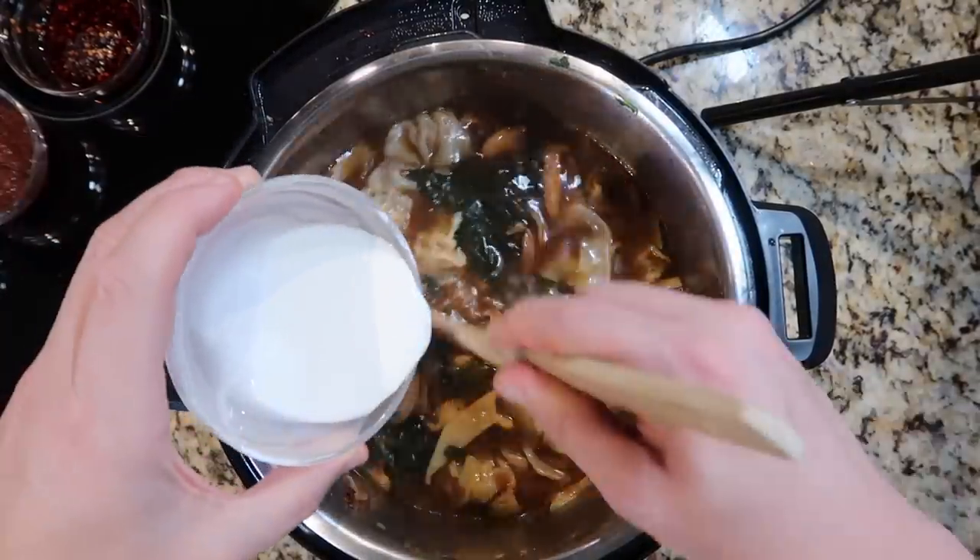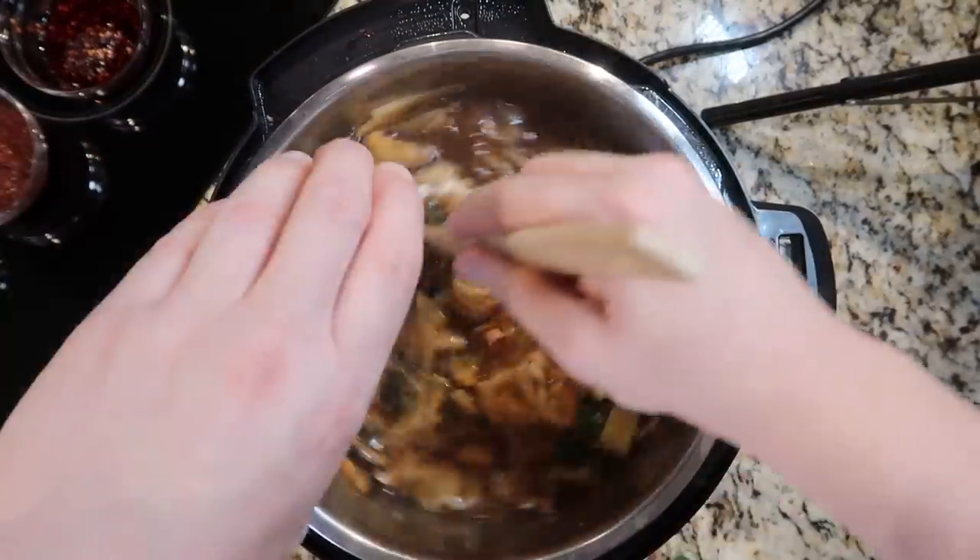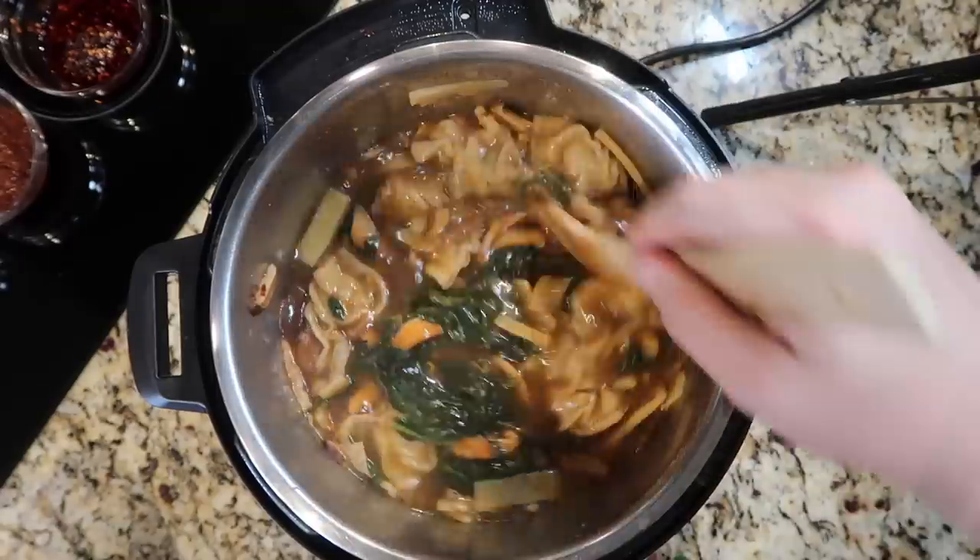Now I want to give the pot some heat because it's going to be time to add that cornstarch slurry. Coming down to the control panel, hit that sauté button, make sure we're on the high or more setting. Now that my pot's bubbling, I'm going to stir in my slurry. It's going to be a nice thick soup, just how I like it.